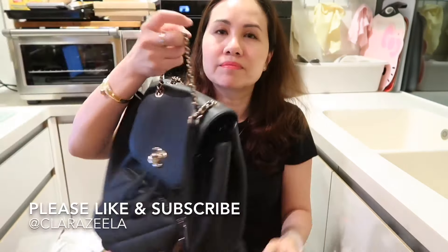I put the full-size wallet in and you can see there is still so much more space inside. Let's try a bigger item — the Louis Vuitton Pochette Accessoires — to show what it looks like having a bag within a bag, in case you want to take something out for the evening. That fits with absolutely no problem and room to spare.